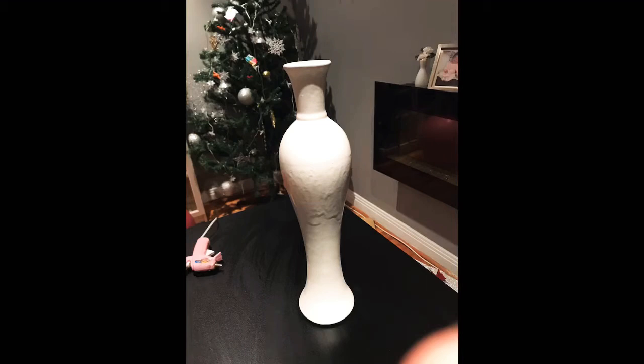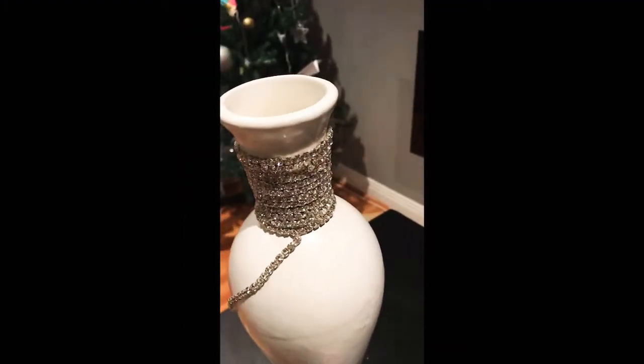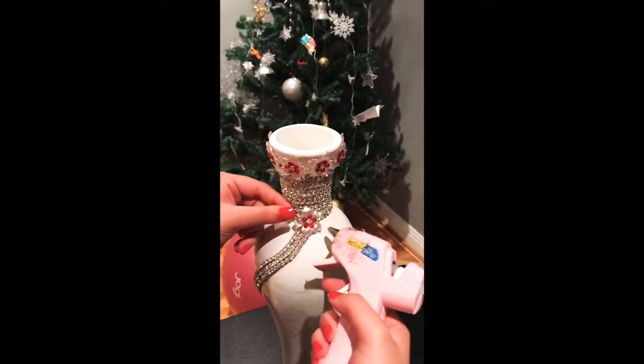Hey guys, today I'm going to transform this old plain vase. First I glued these stones from the Dollar Tree and then I put some flowers on the vase.